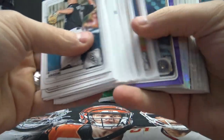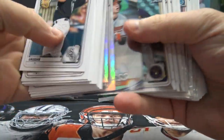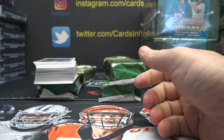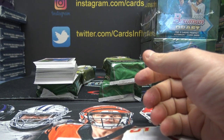We're hitting a lot of Soderstroms. Purple, numbered to 250. And your chrome base and your paper base. Okay, let me move these over here, get some more elbow room.